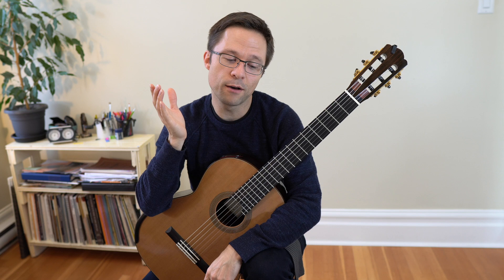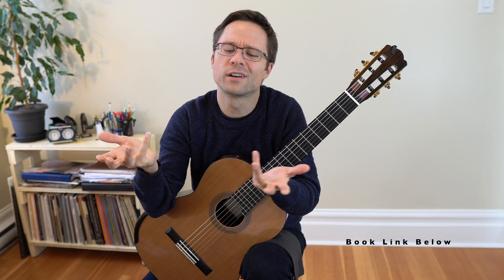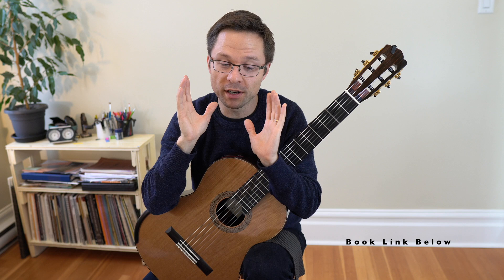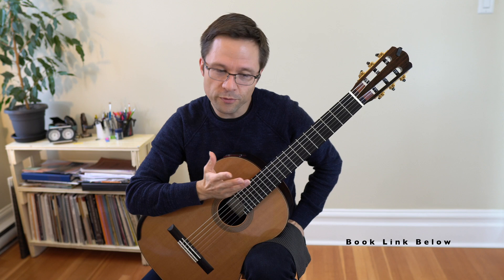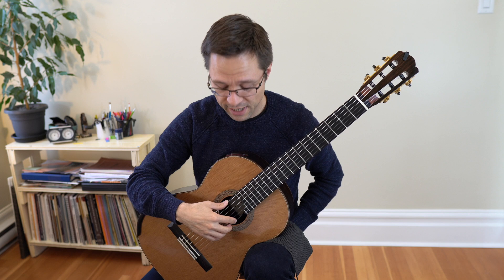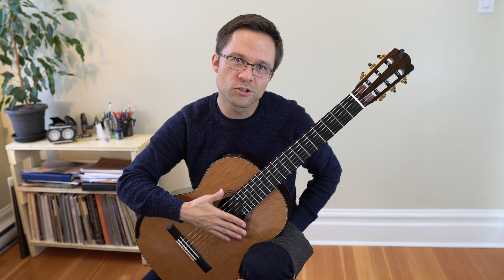First, I recommend practicing open string exercises. My technique book has 100 open string exercises at the beginning, but you don't have to get my book — you can come up with your own. For scale passages, you could think about alternating fingers across the strings with rest stroke and free stroke, and all the different types of techniques.